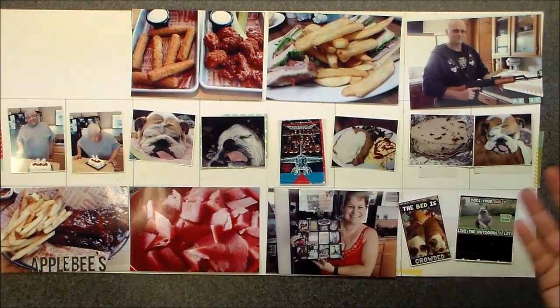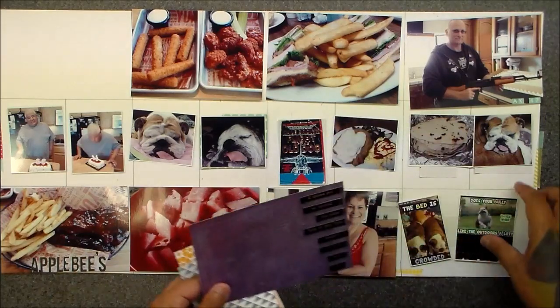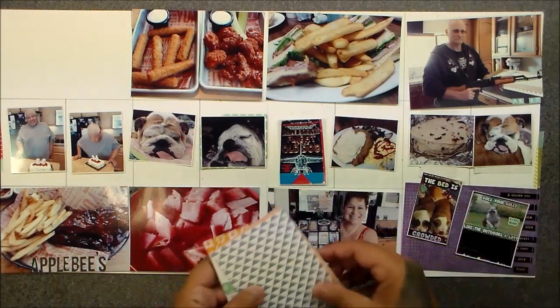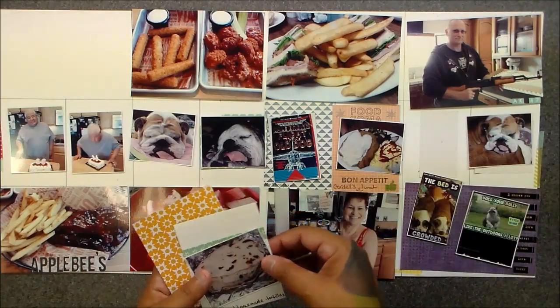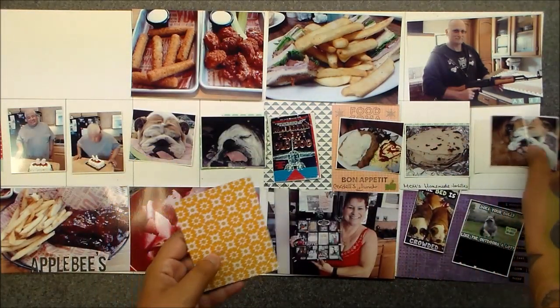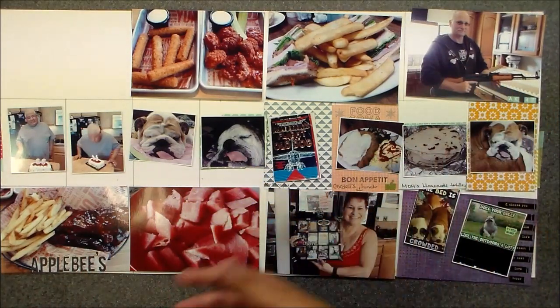I always put my pictures down and then I let my pictures tell the story of what I want to use for color. This is actually new to me too because I am using everything from Paper Issues — all the cards except for one thing from their swag bag — and I am a collection girl.